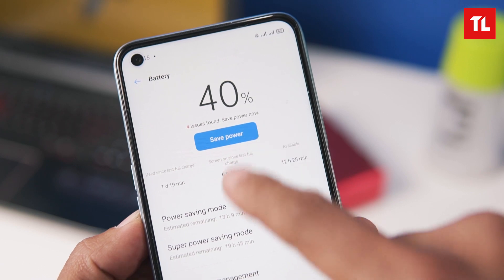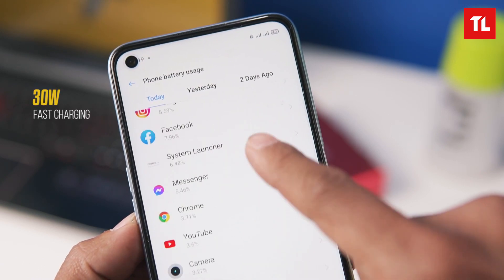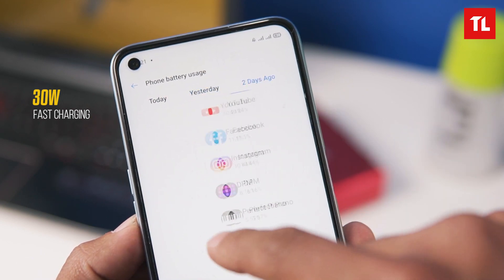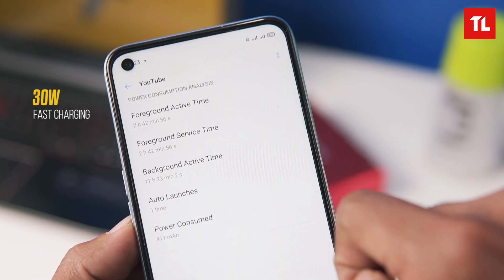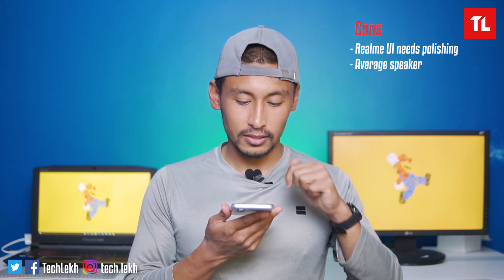Now for the battery — it comes with a 5,000mAh battery. With average use, you can get more than a full day of battery life. It also has 30W fast charging support, which can charge from 0 to 100% in about 1 hour, so you don't need to worry much about charging. There is a single speaker in the Realme 7, so there is no stereo setup. The loudness and sound quality are decent. Let's take a listen.